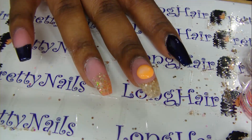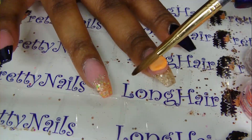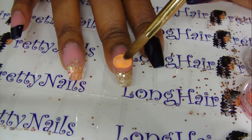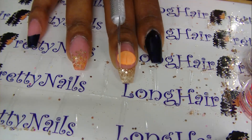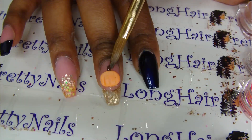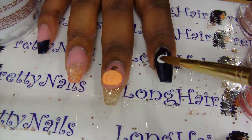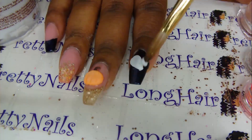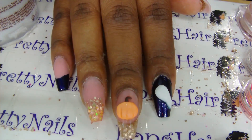Next I'm taking some orange acrylic powder, also from Born Pretty, and forming my pumpkin. I use an exacto knife dipped in powder to make the little indentations, then some brown acrylic for the stem. I'm using Tammy Taylor's Whitest White for the ghost, and this is the basic shape.